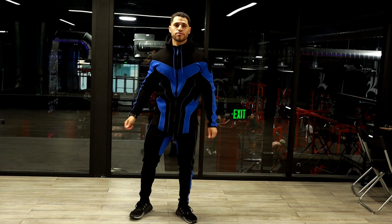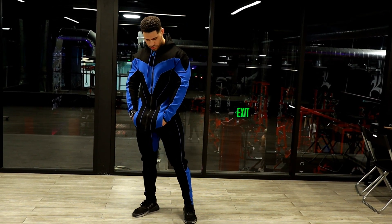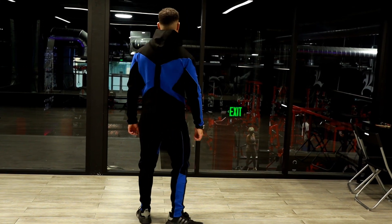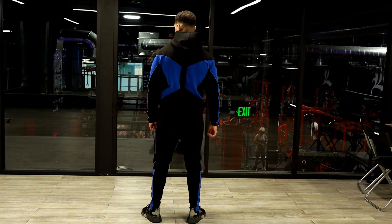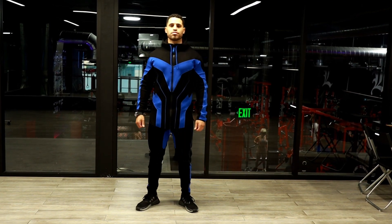I'm five foot ten, 190 pounds, and I'm wearing a large in both the hoodie and the joggers. As you can see on the V2 Grayson, the blue is a lot darker than the V1. I actually like the darker blue — let me know in the comments what you guys think. Do you like the lighter blue from the V1 or the darker blue from the V2?